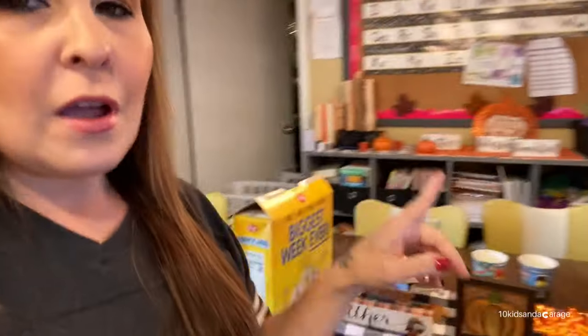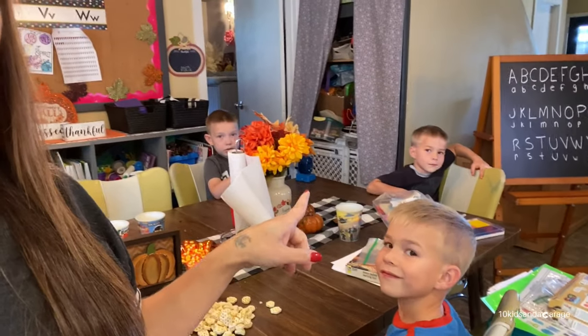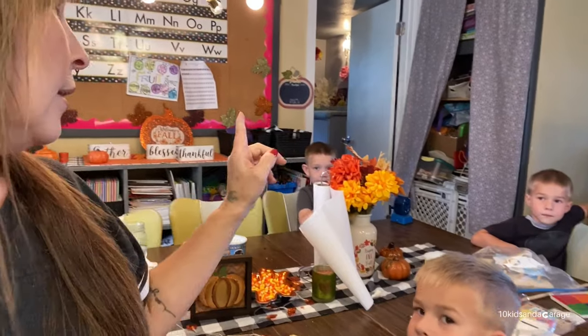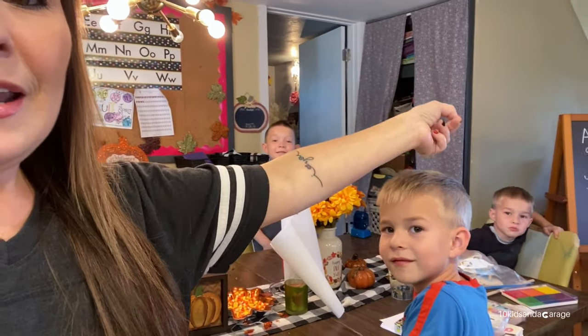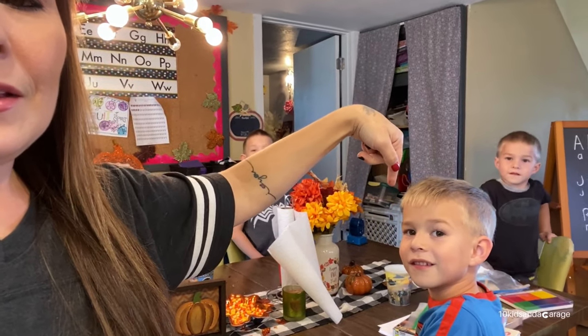Everyone, thank you for coming back to my channel. I'm Stephanie if you're new here. Today we are going to be doing some stuff with these three. So Declan back there, Nash right there in the black, Lachlan right here. By the title of the video we are going to be learning our ABCs. Declan knows more than these guys, and Nash and Lachlan know a little bit when it comes to that.